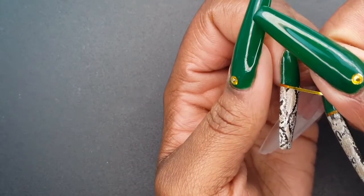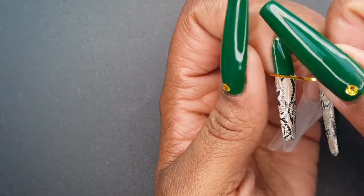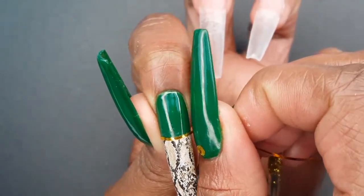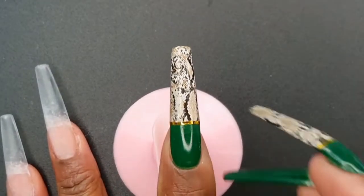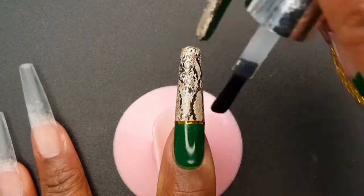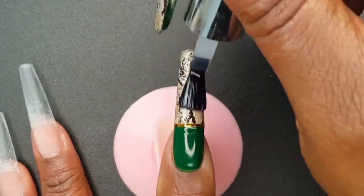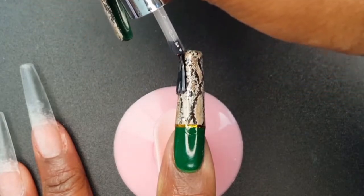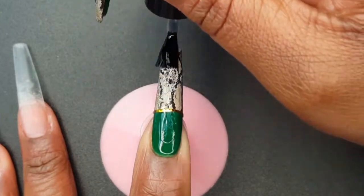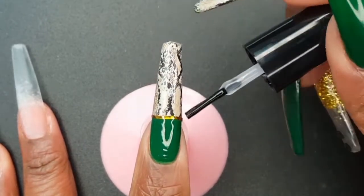Now I am adding some gold striping tape. Striping tape is another thing that I am still learning how to use, but I thought it made such a pretty addition to the nail art in this set. After making sure that I have the striping tape exactly where I want it, I am going to encapsulate the striping tape as well as the nail foil with my Modelones base coat and cure for 30 seconds. I am then covering my entire nail with a layer of the Sensationail No Wipe Top Coat and curing for an additional 30 seconds.